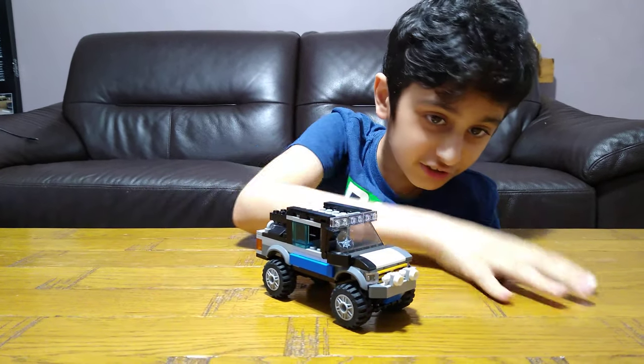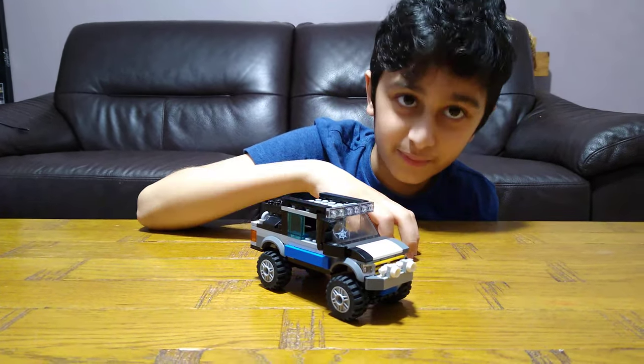I'm not going to build it in this video obviously, because you don't see the parts and it's got a lot of parts.